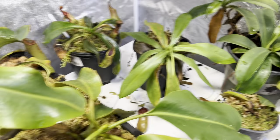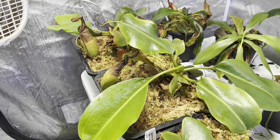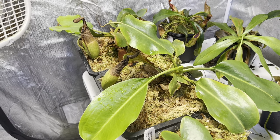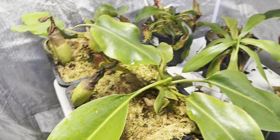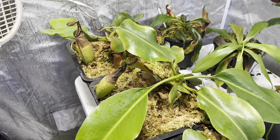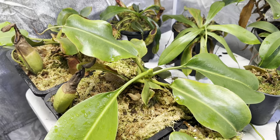Next is this big one — this is a Truncata Titan by Spatulata. This one produces enormous pitchers. It's been in my care for a couple of years; I bought it as a small plant. It is starting to produce a basal, which is super exciting. It just gets such a huge span — a foot and a half, maybe two feet. It's spanned and it's continuing to grow, and the leaves get bigger and bigger. It is working on another pitcher, but it'll be a while. They do take a while to develop their pitchers, but we'll see how it goes.